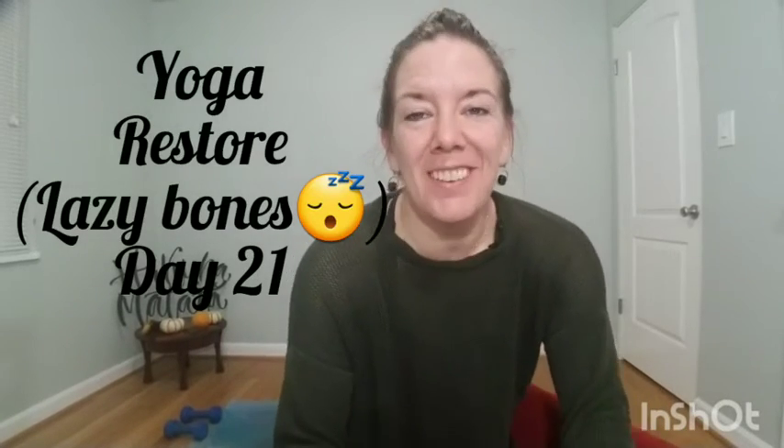Hi yogis. Welcome to Day 21 Restore. Feel free to add a layer, get cozy, just for the next 10. Let's start on our backs.